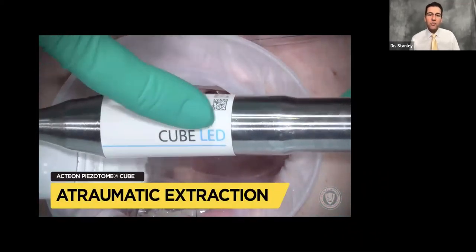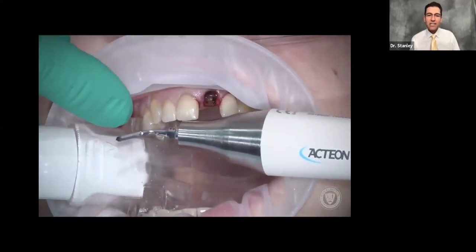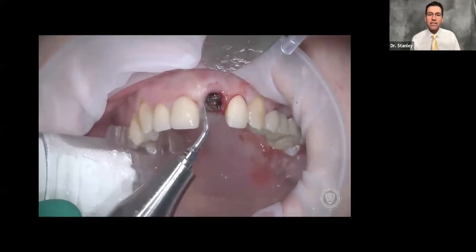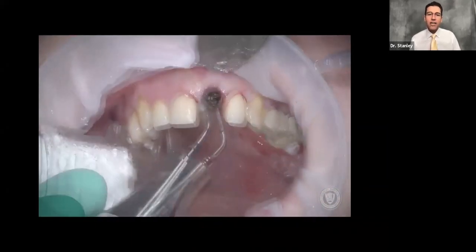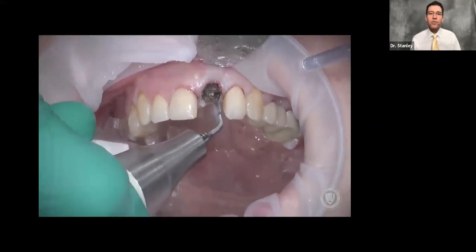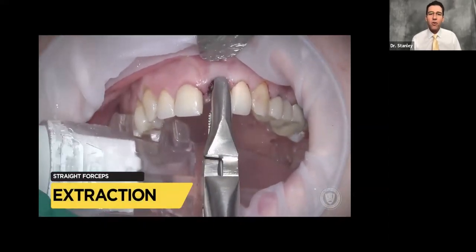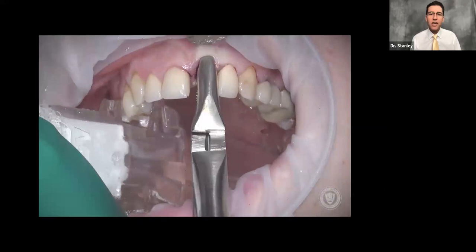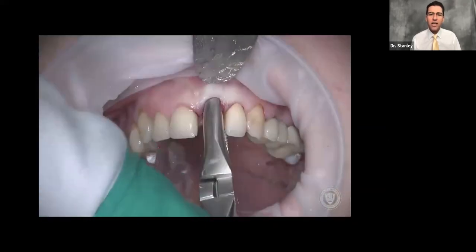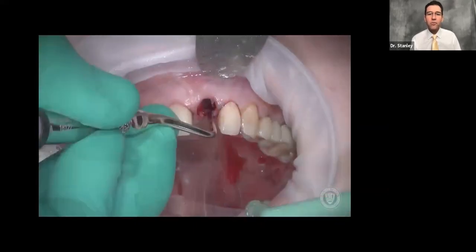The first thing we do after we get them numb is elevate the tissues gently with a Malt 9. Then we're going to use a product called the Cube, which is a piezotome from Action, and go down on the mesial in a rocking motion and on the distal and on the palatal, but never on the buccal as the buccal bone is always really thin. Using straight forceps so you can see better, once we get a hold of the neck, it's just a couple of quick twists and the broken root chip comes right out.